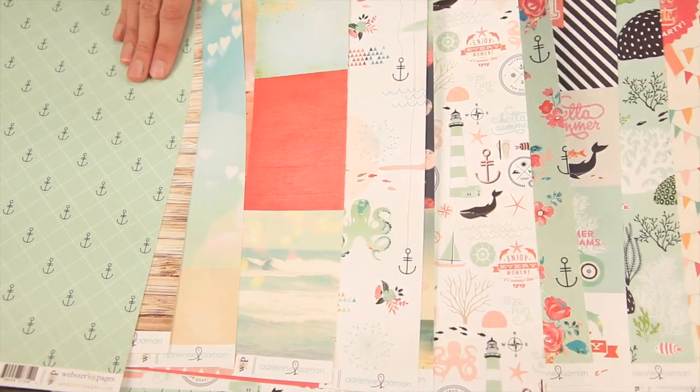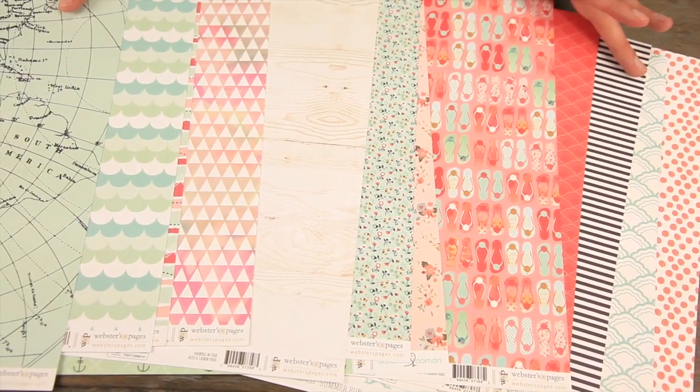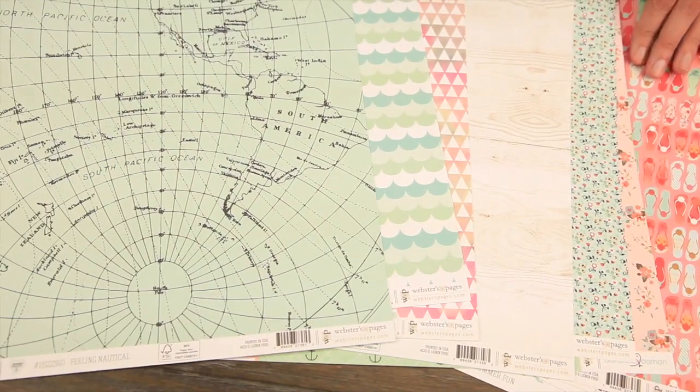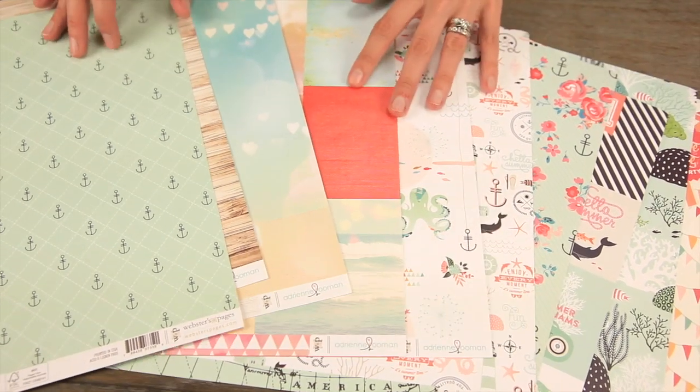Let me show you the back side of these double-sided papers. Look at that bright pop of coral and then the navy blue — a really fun flip-flop page. So it's great for summer, travel, ocean, sun, and sand.